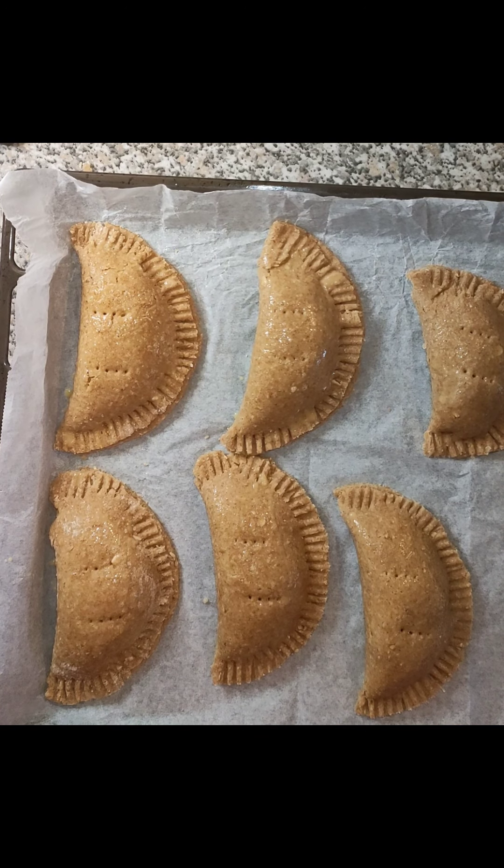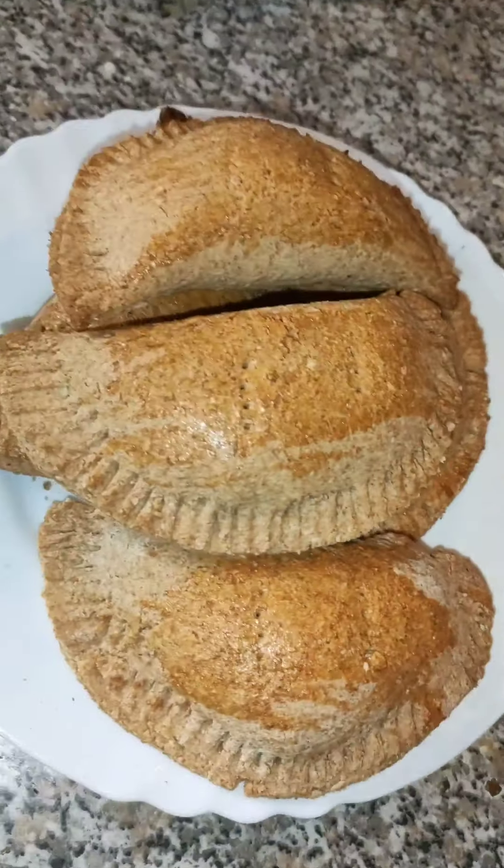I hope you enjoyed this video. Look at our chicken pie — yummy! Thank you for watching. Please don't forget to like and subscribe.